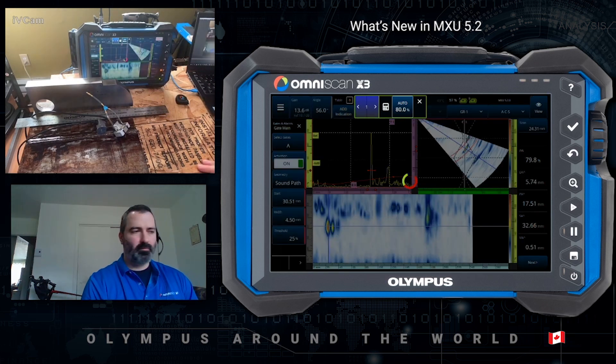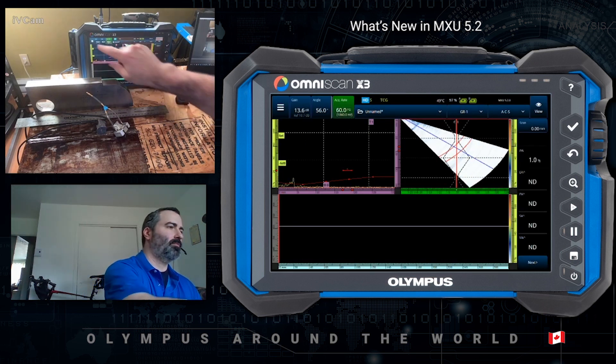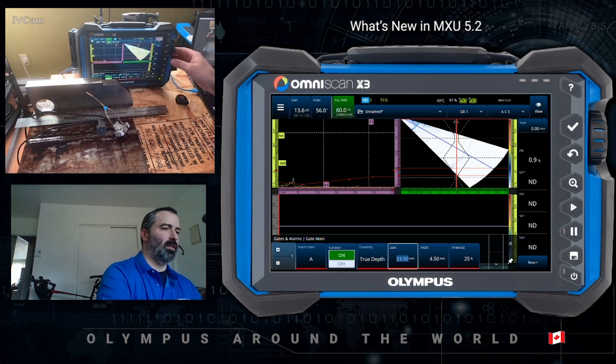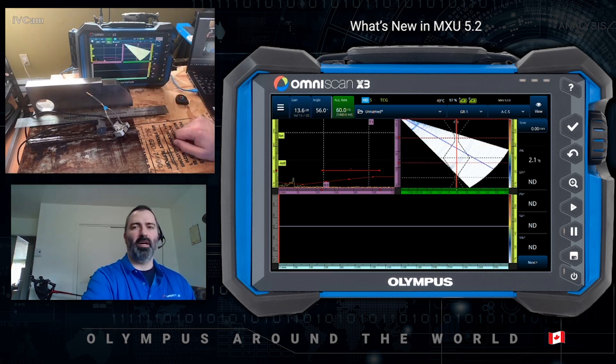Okay, so what you do to one side of the weld, you also want to do it to the other side of the weld. I'm just going to reset my gate to 3 dB, set my start, moving up, width, and we're back to where we were.